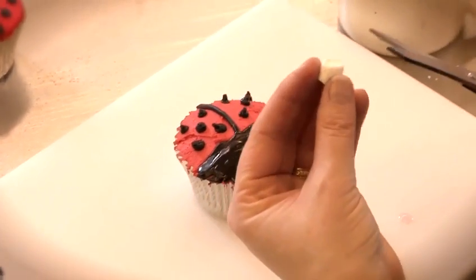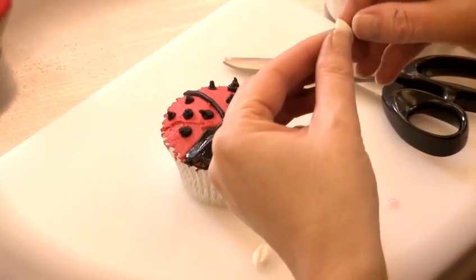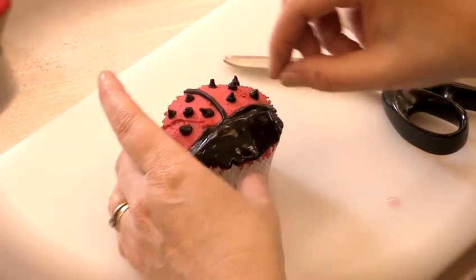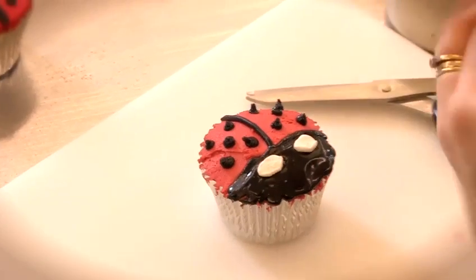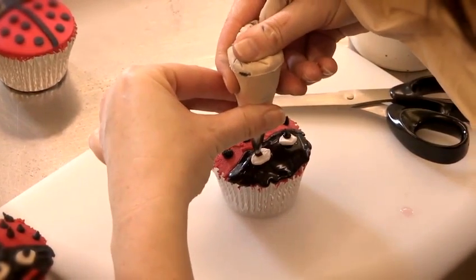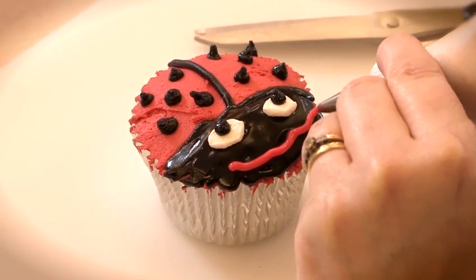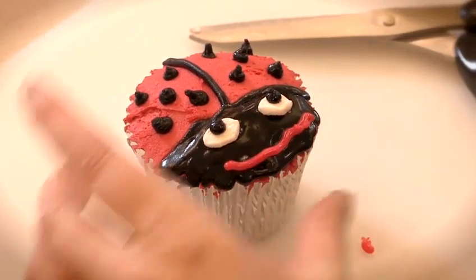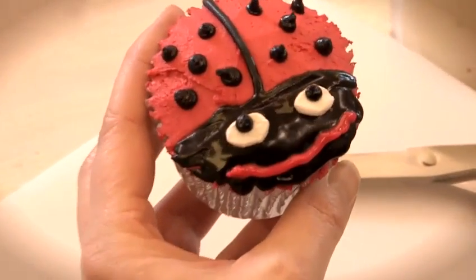Take the mini marshmallow and very carefully with a sharp pair of scissors just cut the top like so, then open it out and stick it on. Take your black icing just to do the pupils — squeeze along there to make a smile and there is the buttercream Lady Bird cupcake.